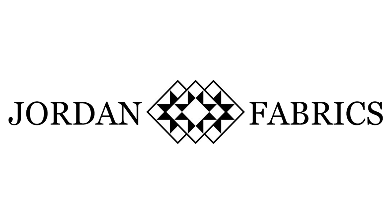Hi, I'm Donna Jordan from Jordan Fabrics. Today we're going to be making a cozy quilt design pattern.